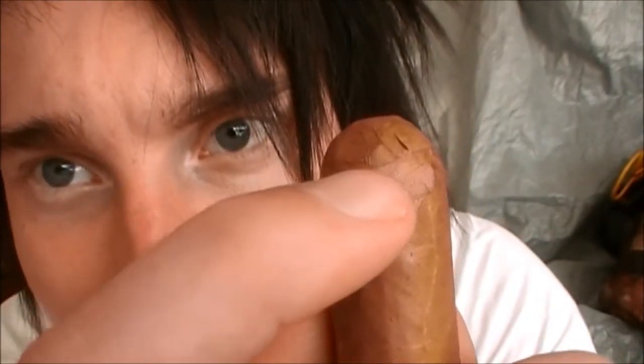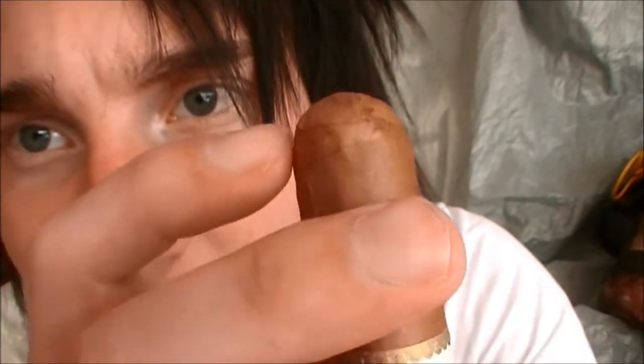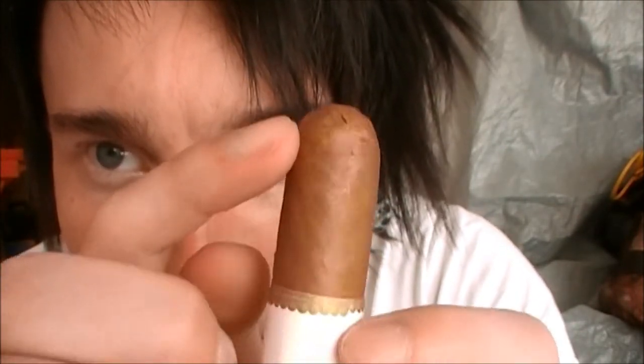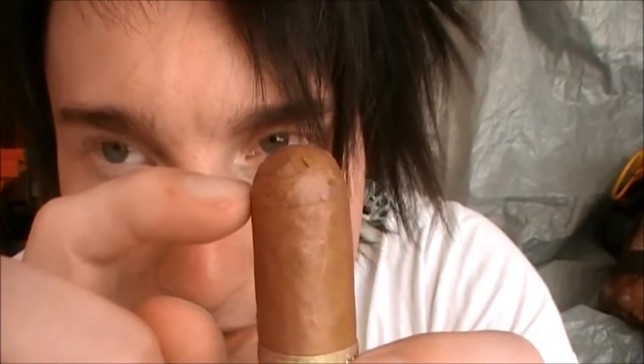If you don't have a perfect cut cutter and just have a regular old-fashioned cutter, you want to see the top cap right there — that's where you cut it. Basically wherever you start to see the curvature, you want to cut just below where it starts to curve. For this cigar, it's going to be about right here.